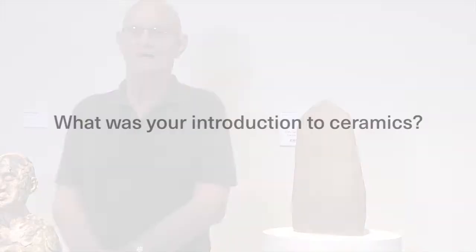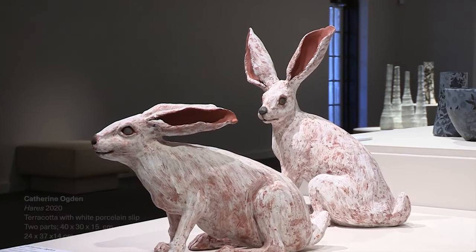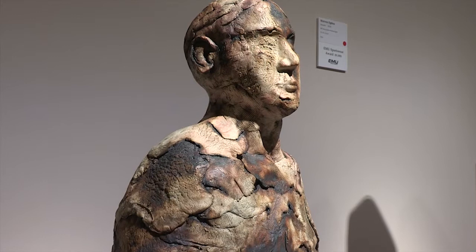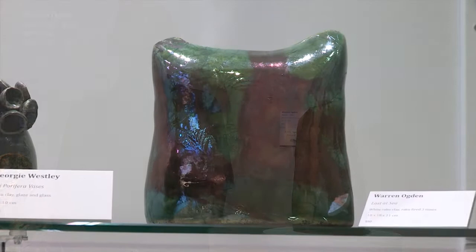Mainly because of my wife Catherine, I suppose — she was doing a TAFE course, doing ceramics and painting and what have you. I've always liked ceramics, always bought a bit over the years, so I thought I'd give it a go too. I did a few lessons on the wheel and that didn't work out real well, because it turned out I had a heart problem. So I took to hand building, and I can sort of cope with that.